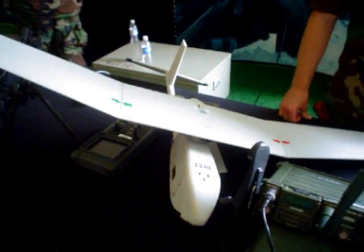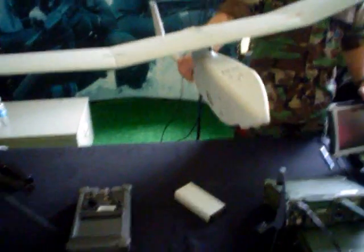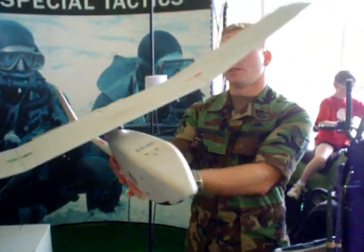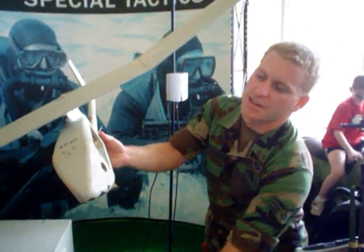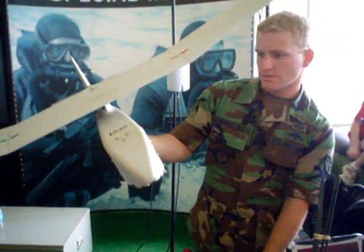How much does it weigh? About three pounds. That's really light. And with the battery it adds a couple more — it's probably close to six pounds with the battery. What company makes this? AeroVironment. AeroVironment? Okay.